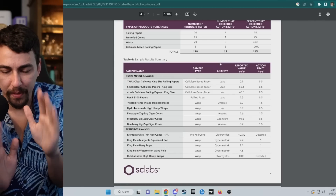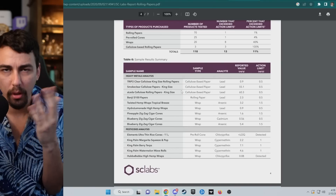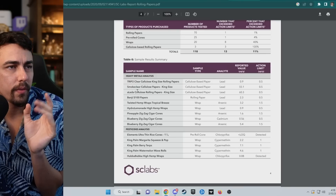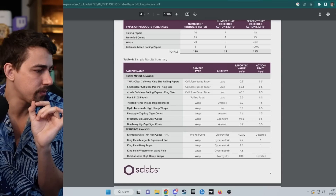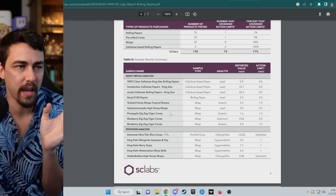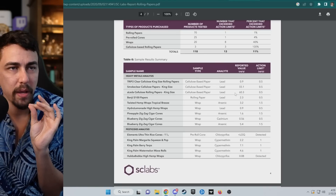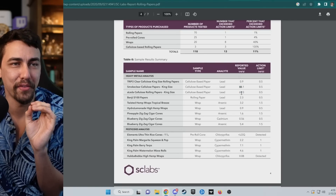I do want to note this study doesn't include RAW papers — these are all the papers they tested. A lot of people are talking about RAWs lately, but they're not in this test. There are a few different brands of cellulose papers, including the Benji $100 papers, which are made in China, hemp wraps, Zig-Zag cones, and a lot of different stuff. Some of these cellulose papers had an insane amount of lead in them.